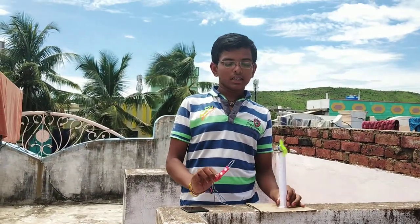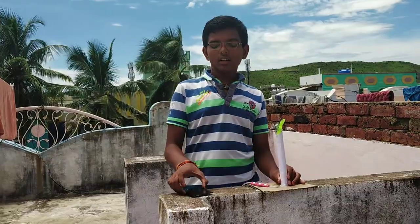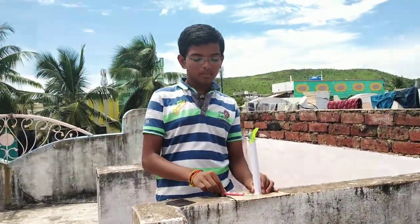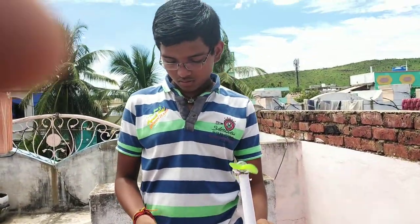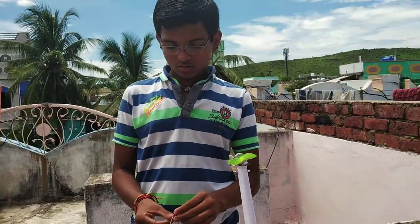Now connect this LED, this motor, and this 6V solar panel to the connections. These are the connections which I connected myself.